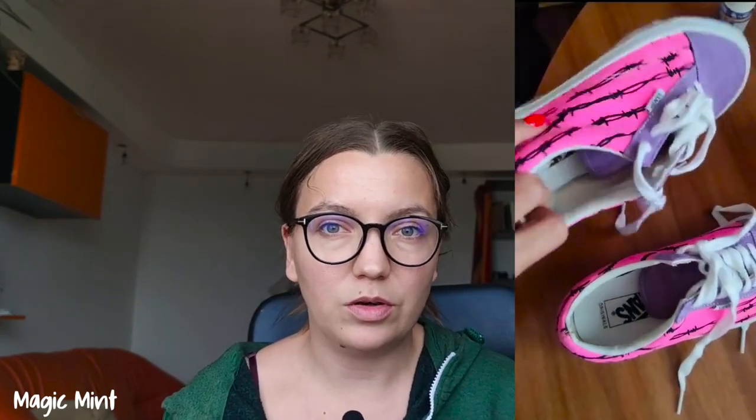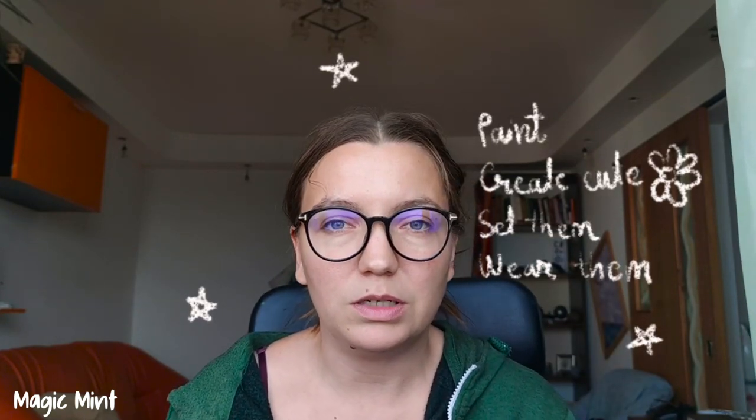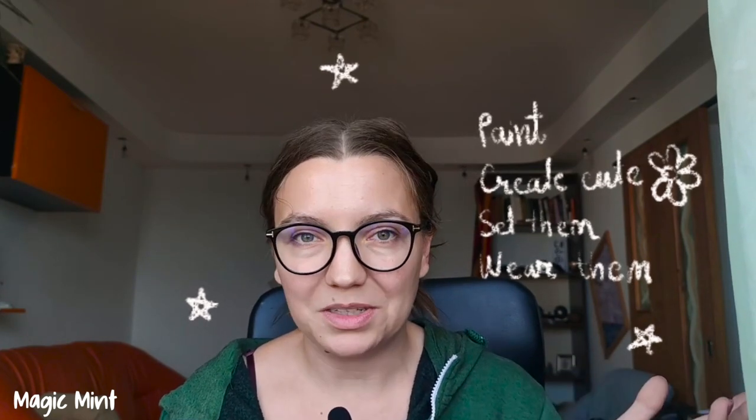We are getting back into it slowly but surely. I wanted to paint these Vans because I got them as a gift and they weren't really my style — I loved some parts of them but not all of them. I'm going to insert a video of how they look before. My plan for this project is to paint them and create some cute minimalist daisies, then set them and wear them.